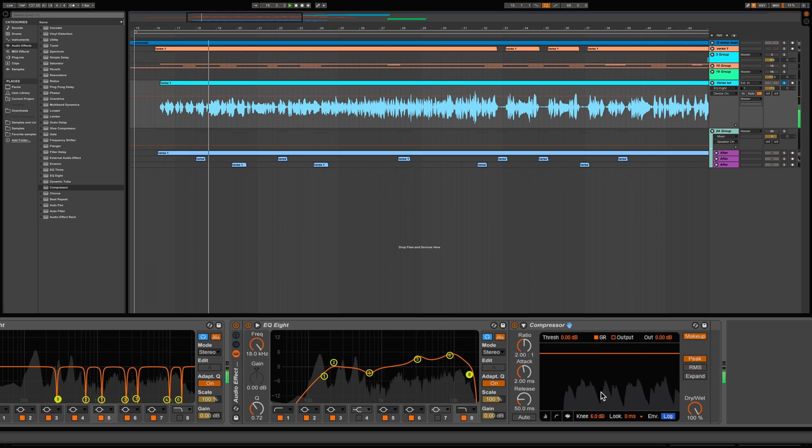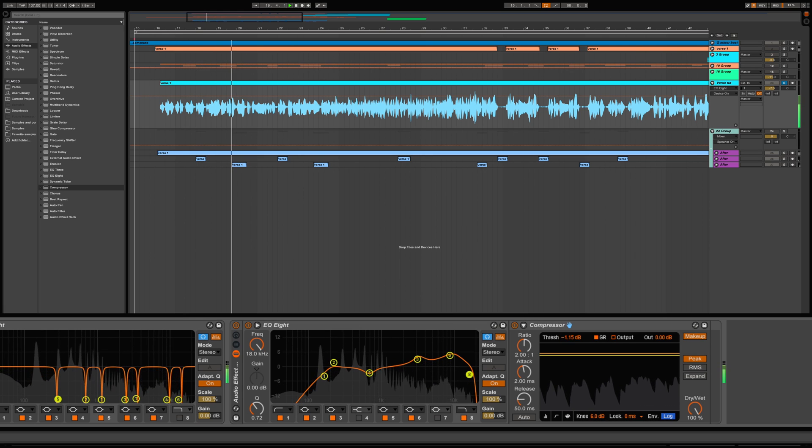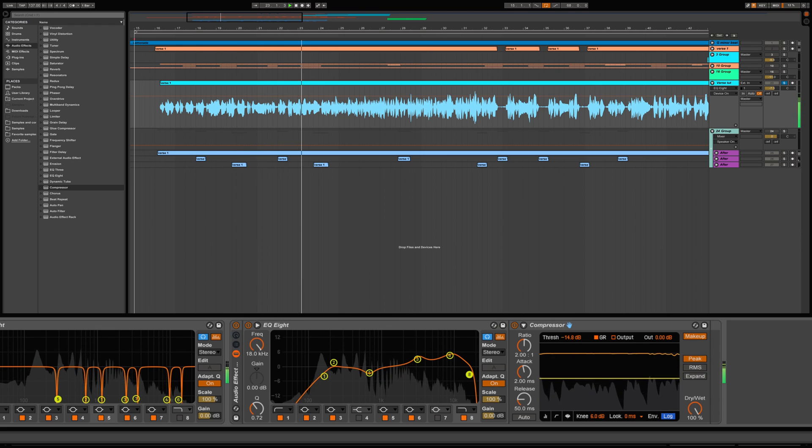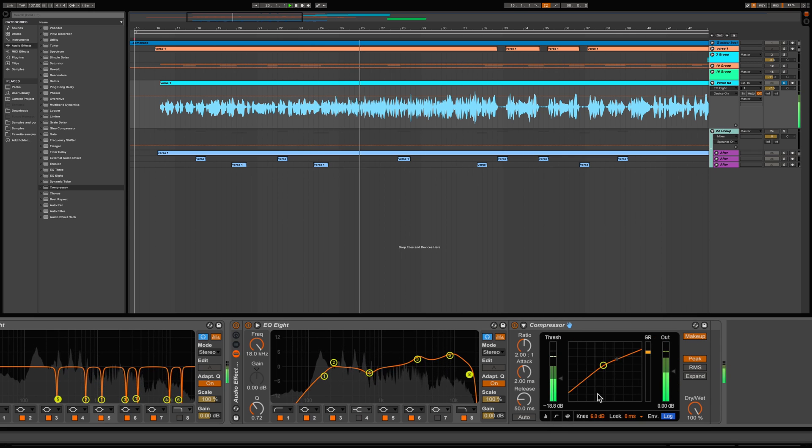I have the compressor switched over to the activity view so that we have a visual representation of what we're compressing. I'm going to adjust the threshold to catch the peaks coming in and set the ratio appropriately to control the dynamic range of the vocals.